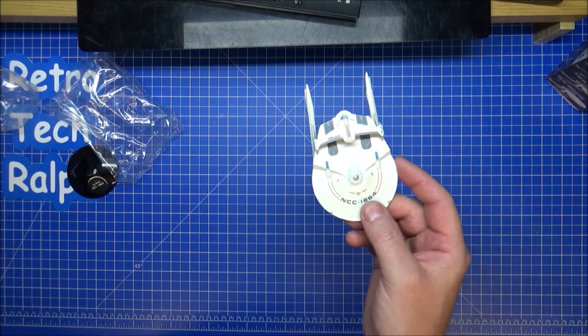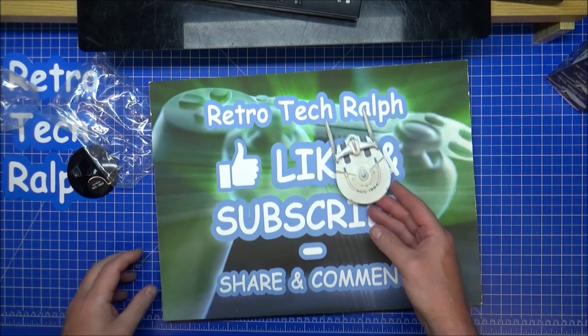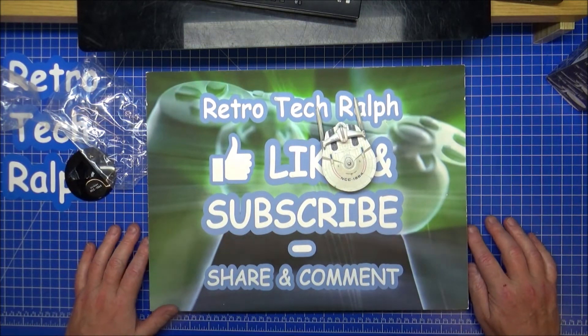With that in mind, I'll stop gawping at this thing. Thank you for watching — please like and subscribe, follow me on social media, comment below, share the video, and I'll see you in a new video. Bye for now.